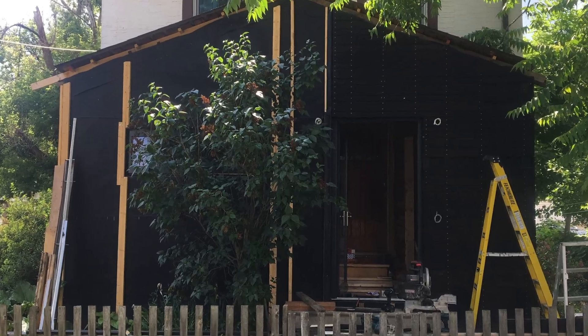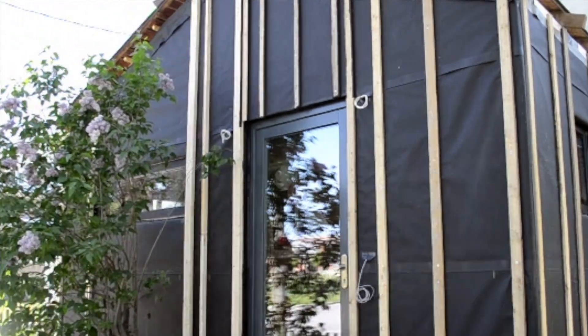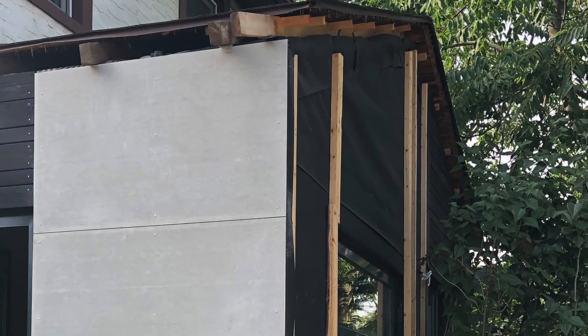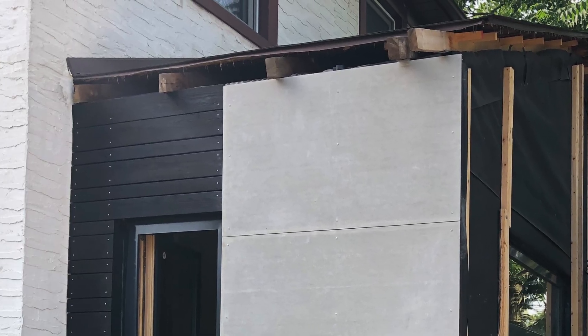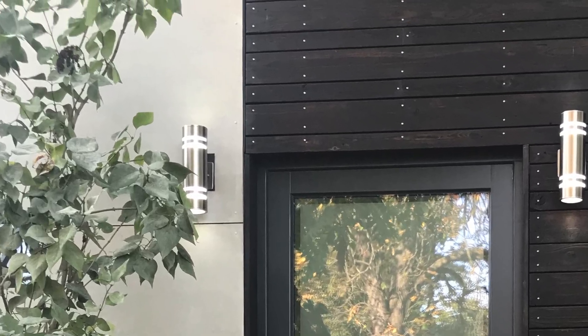One important thing to note is that I had to change the strapping behind this material. These Yakisugi boards are roughly three-quarter inch thick, so I used three-quarter inch strapping behind them to make sure they are in line with the fiber cement board, which is only a quarter inch thick. I wanted them to align nicely so that in the sections where they meet they would actually be on the same plane.